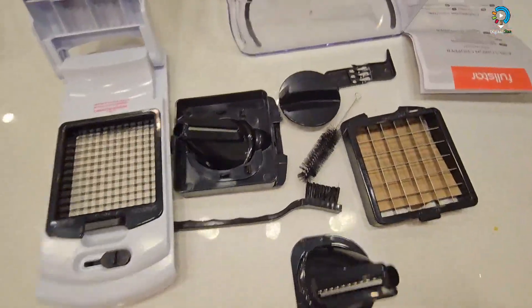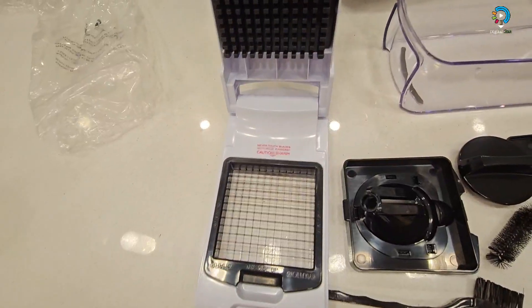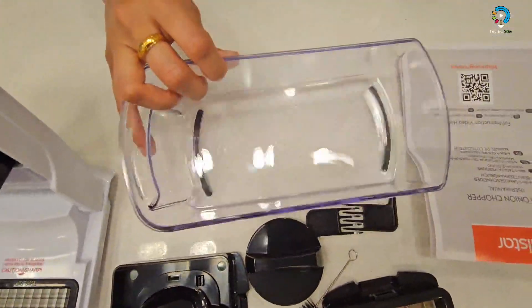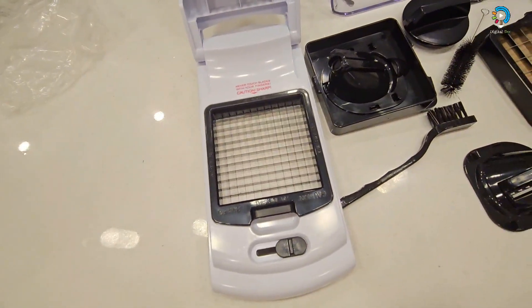A cleaning tool is included, as you can see. It is top-rack dishwasher safe — you can put it in the dishwasher. This particular piece is not dishwasher safe, but you can put the others in your dishwasher.